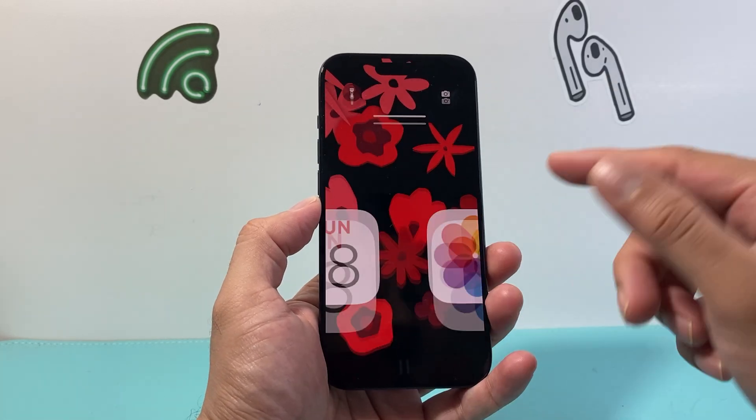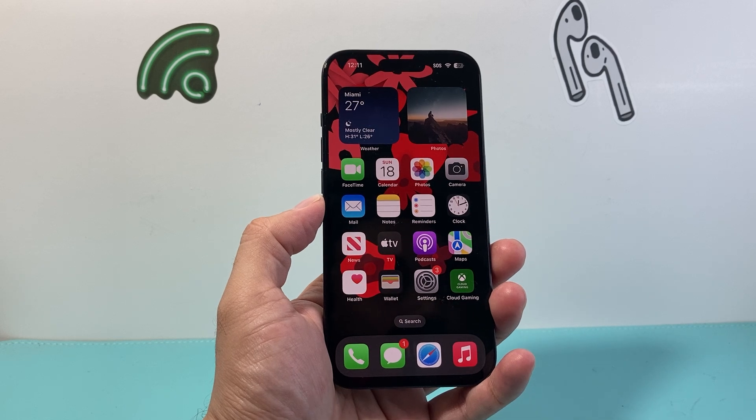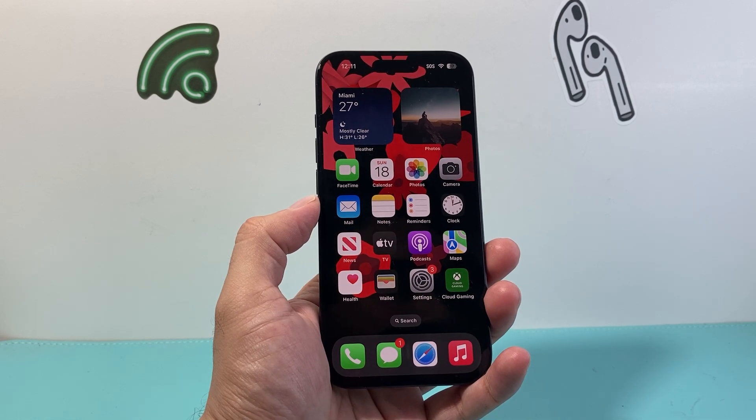Hey everyone, TechnoMancher here with a video for you guys. In today's video I'm going to show you how to back up an iPhone the simple and easiest way. So let's get started.